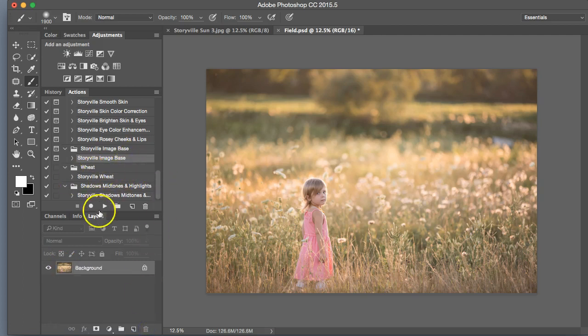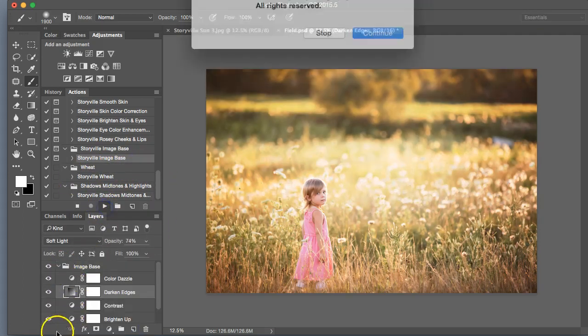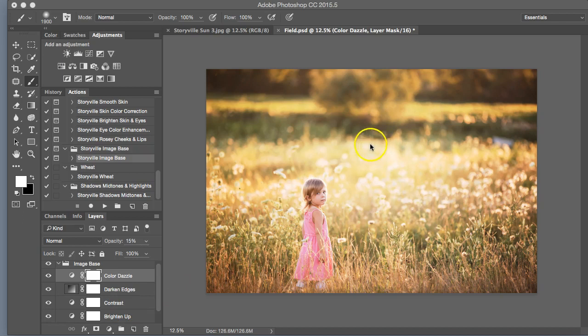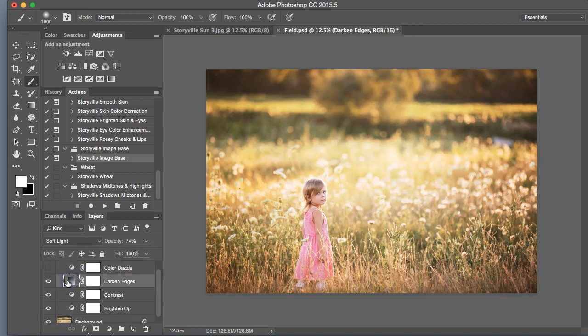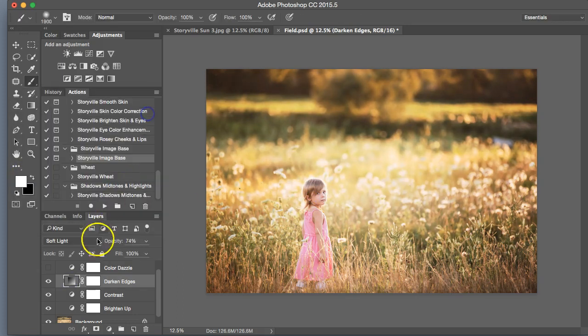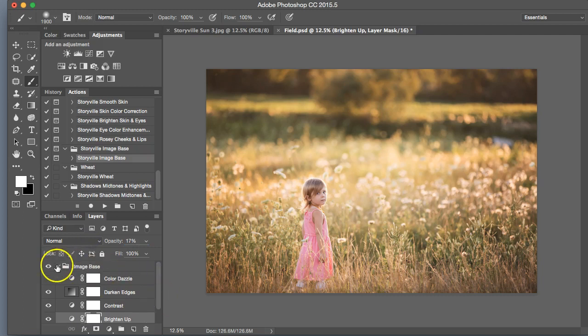The first thing I'm going to do is run the Storyville image base, and as you can see this became even more saturated and there are some areas blown out, so we're going to correct that. I don't think we need the color dazzle on for this — we're trying to mute the tones a little bit. I do want to darken the edges, so I'm going to make sure that the light source is over her, scale it in a little bit, tone it down, and then tone down the brighten-up as well. That looks good.